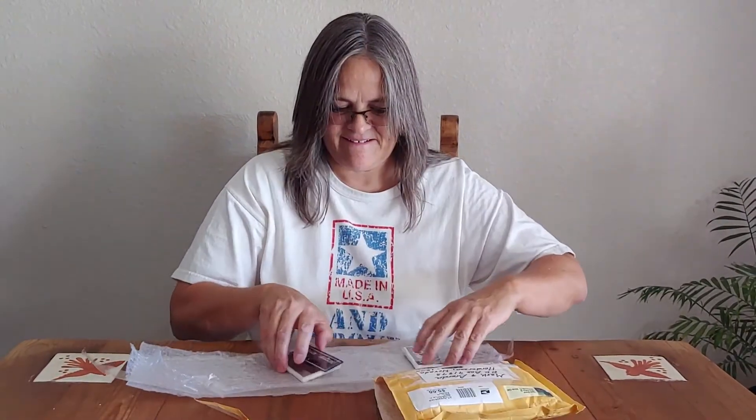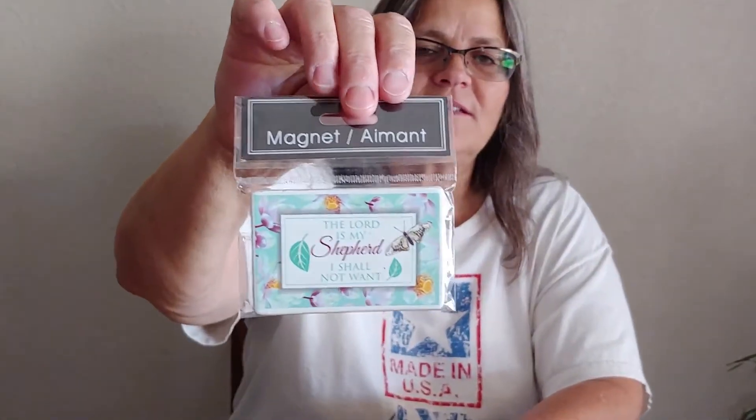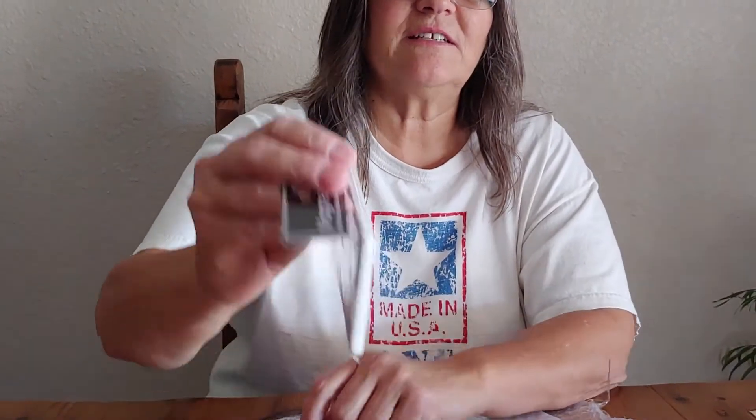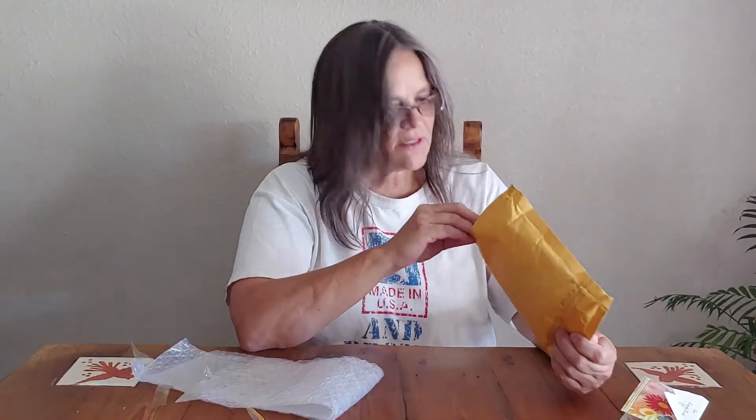Let's see what's in it. Oh looky — 'The Lord is My Shepherd, I Shall Not Want' — it's a magnet! And 'Dogs Are Angels in Disguise' — those are magnets. That's really cool, I love those!